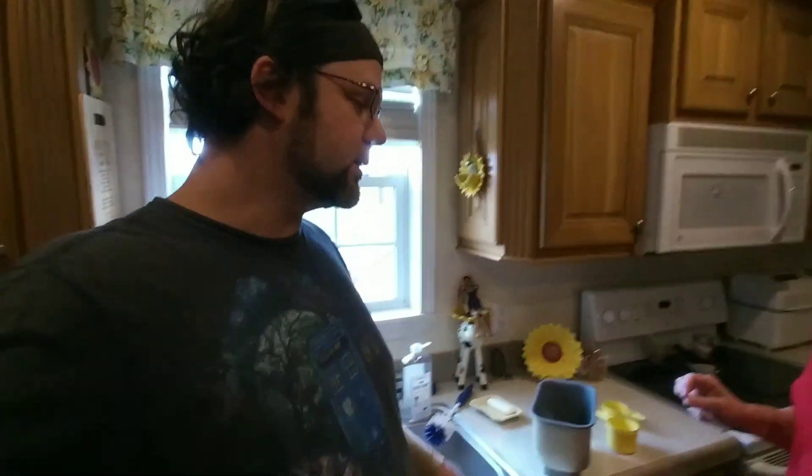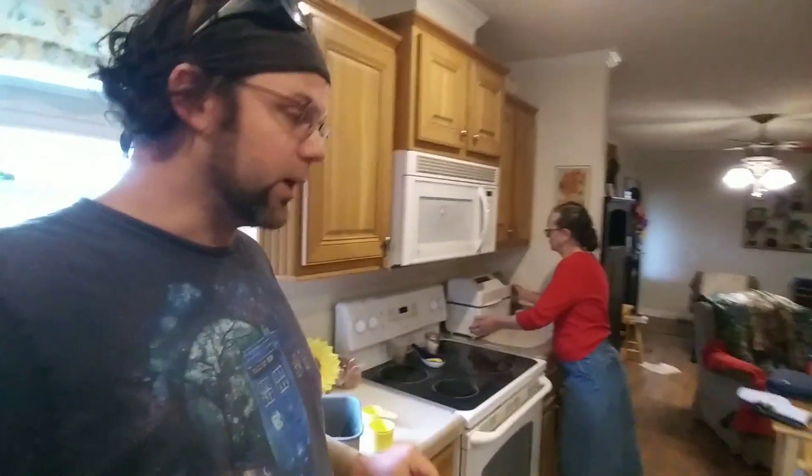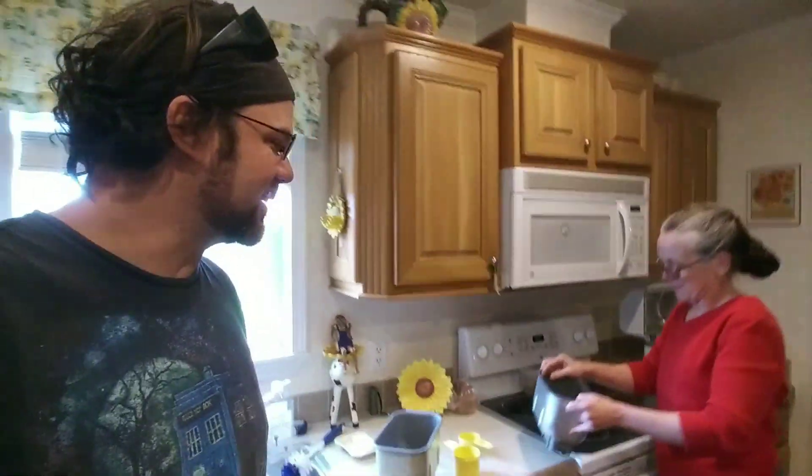A lot of people, when they hear about baking bread at home — the kind that fluffs up, rises, and you can slice and make sandwiches out of — think of it as a very daunting task because you have to have different cycles of kneading and letting it rise. But there's a way that Mama's found to get around that, and that is the bread machine.